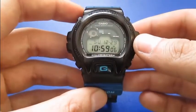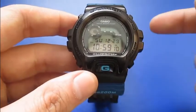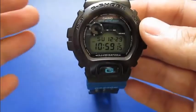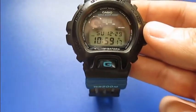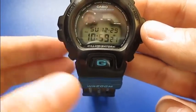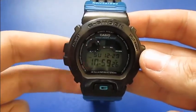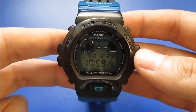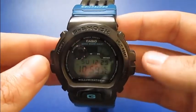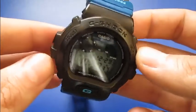This is a DW6900 and it's a basic G-Shock with nothing special — no sensors like altimeter or barometer. It's just stopwatch, alarm, chrono, split time, seconds, and that's it. I like it that way because I previously had an LT barrel G-Shock and after a while I had some problems with the barrel meter.